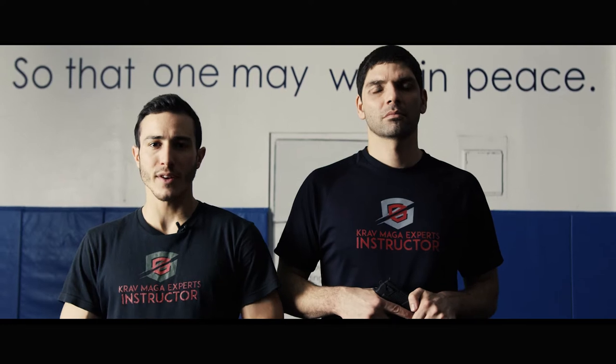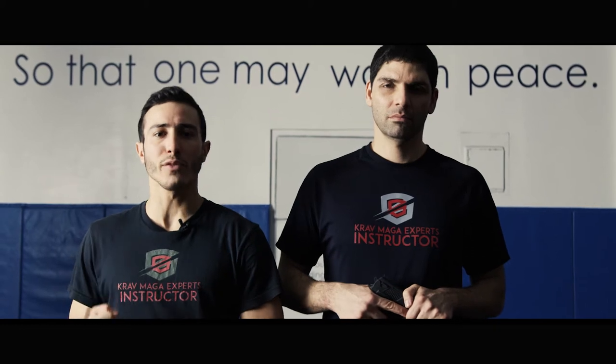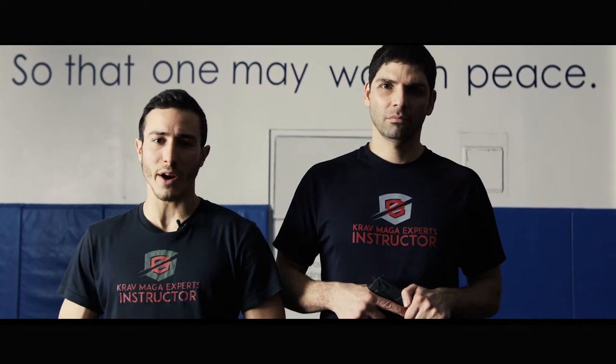Welcome to Krav Maga Experts. My name is Raz, this is Tachi. In today's lesson we're going to learn how to defend against a gun threat from the rear and disarming an attacker.